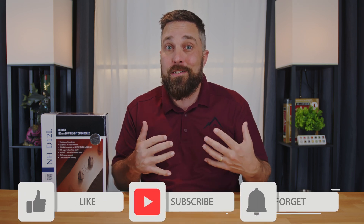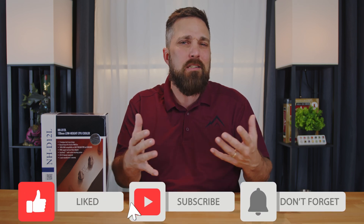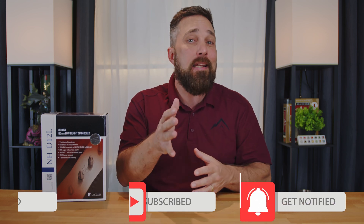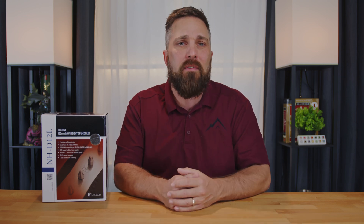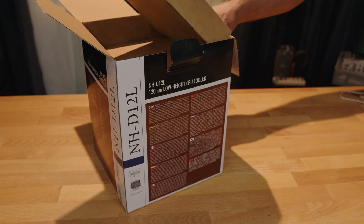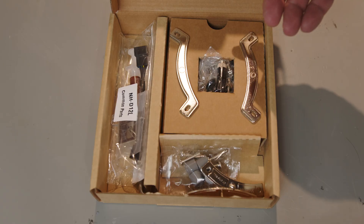Before I do that, consider subscribing to the channel for a wide selection of tech-related and in-depth reviews, demos and tutorials. The more the channel grows, the more content I'm able to provide. The cooler and accessories are well packaged in almost entirely cardboard with just a minimal amount of single-use plastics.